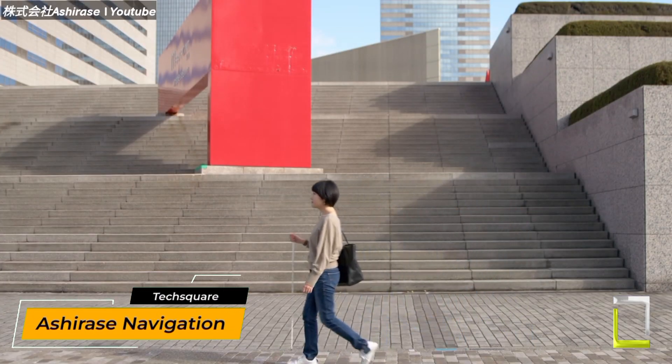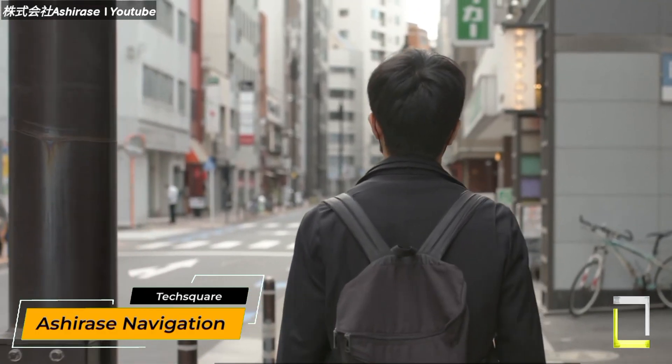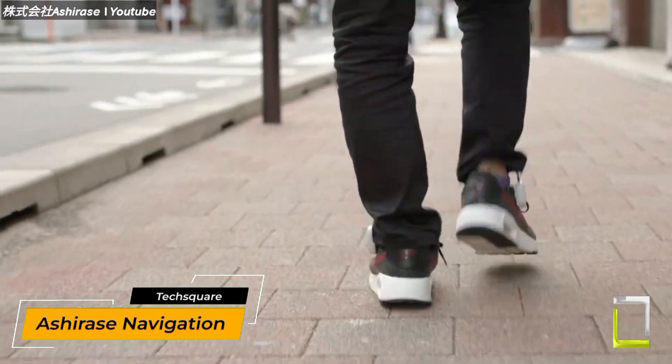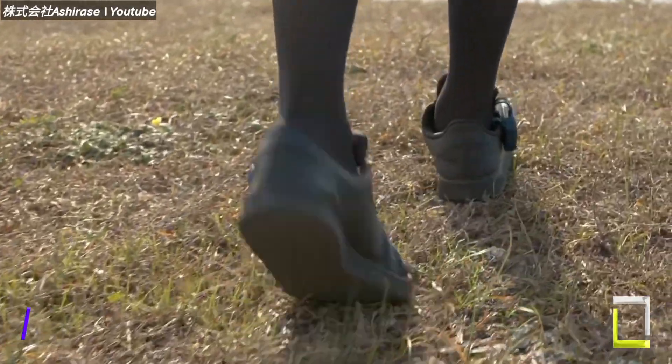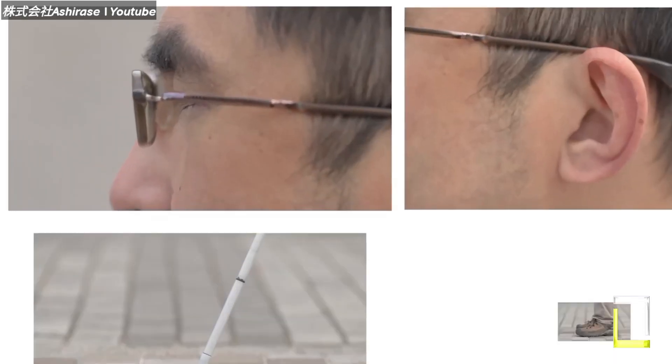Imagine navigating the world without sight. That's the promise of Ashirase, Honda's breakthrough in-shoe navigation system. This breakthrough technology allows persons with visual impairments to walk independently and confidently.